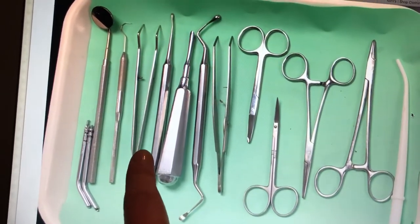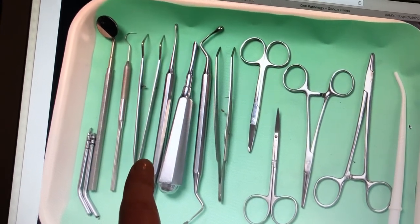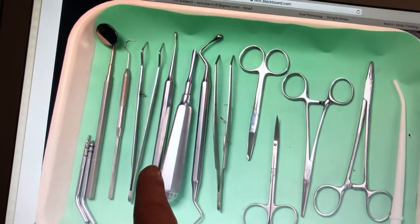We have cotton pliers forceps, which are going to be used to retrieve any instruments, materials, or anything else that we need from the back counter. Then we have a perio steel elevator, and that's going to be used to separate the tissue from the bone.